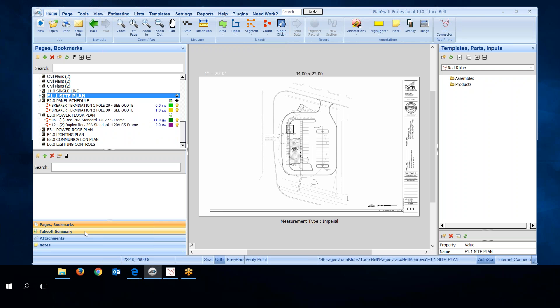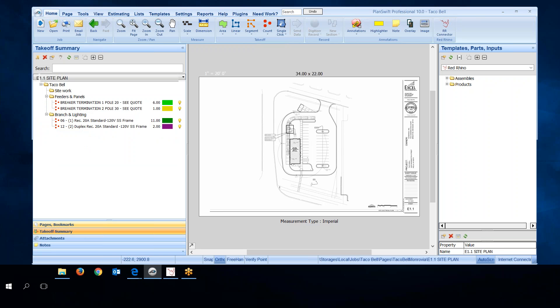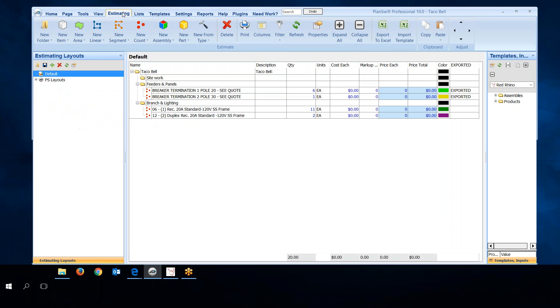I want to go down and show you Takeoff Summary — it's a different view. I click on Takeoff Summary. It shows the Taco Bell job as a folder with three sections: site work, feeders and panels, and branch lighting. I've already added materials in those sections, but no materials in site work because there's none listed. Going up to Estimating gives another view. This is the window we'll use to export materials to Red Rhino. Here's my site work section with no materials, and my other sections with materials already exported to Red Rhino.